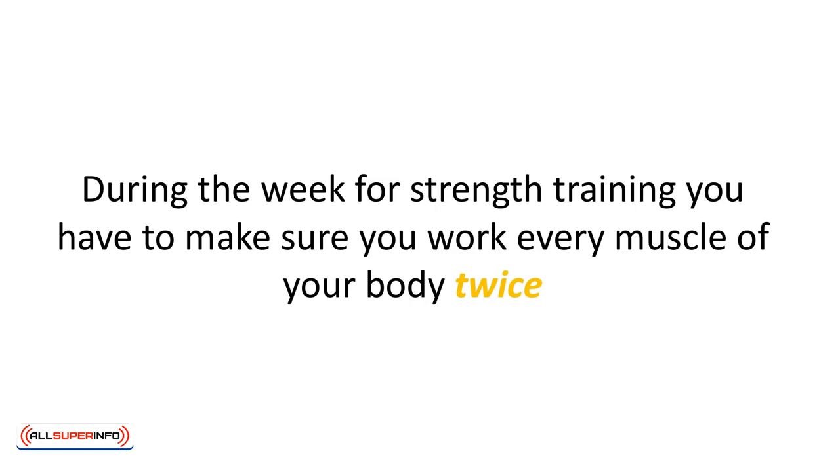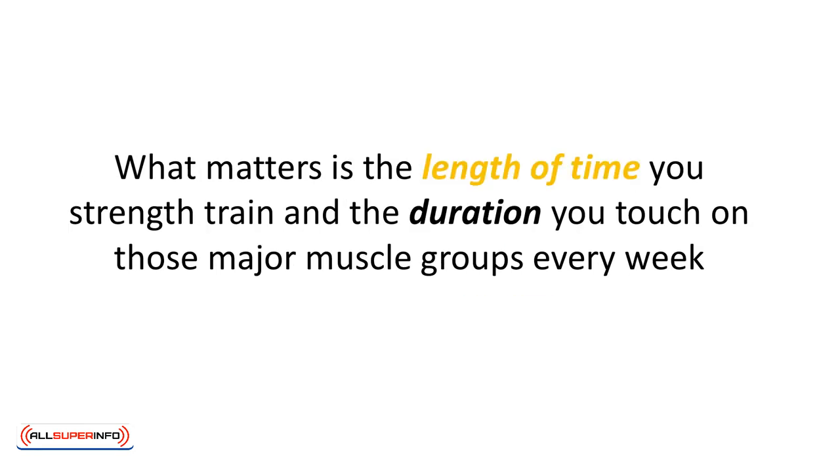Strength training is a little more fluid in how often to implement it throughout the week because it's less tailored to the number of times you simply do it and more tailored to the number of times you've worked out a specific group of your body. Remember, during the week for strength training you have to make sure you work every muscle of your body twice. Whether you situate it so you are strength training every day or three times a week, it doesn't matter. What matters is the length of time you strength train and the duration you touch on those major muscle groups every week.